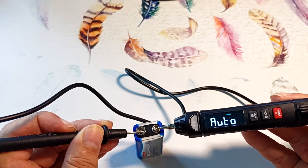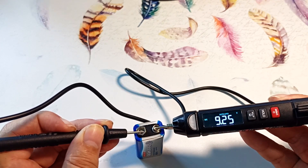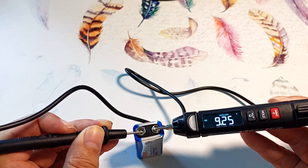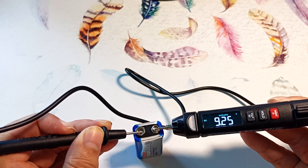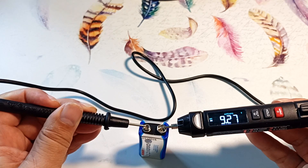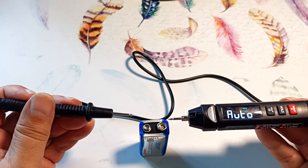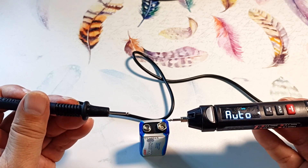Let's measure the battery voltage — 9.25 volts. The device shows that the voltage is constant by displaying the DC icon. If the probes are swapped, we will see a minus. AC voltage is also measured, with the AC icon displayed.